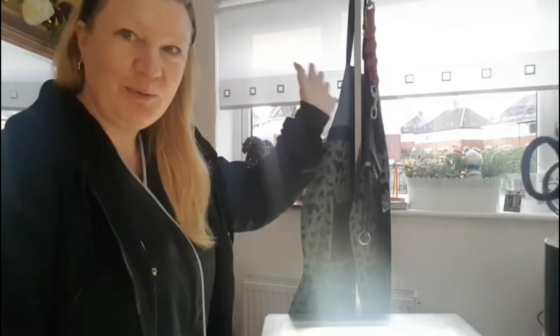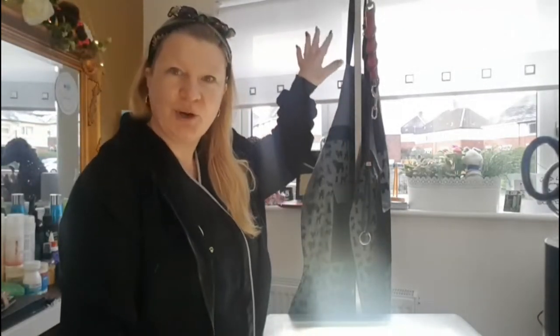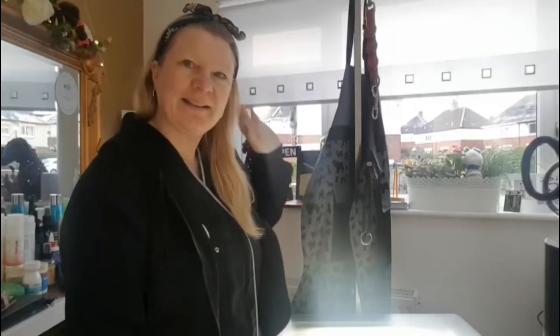Good morning everybody. I have my blind up now in my room so when the sun moves around it won't be startling everybody. It's been a lovely morning. I was going to show you it was all nice and pink sky today — it was beautiful. Still a bit frosty out, but I'm sure that will soon go.